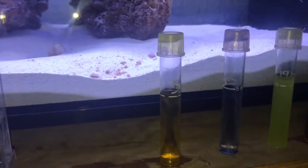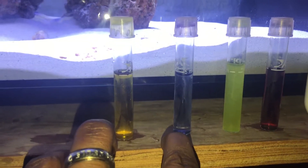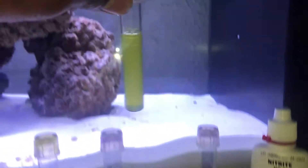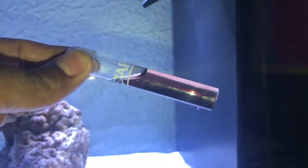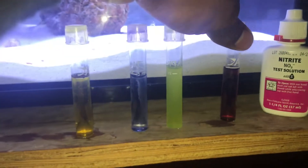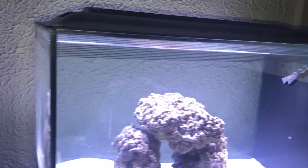I am looking at about zero on the nitrates, nitrites looking about zero — I'm only a little skeptical, but it's yellow, so it's zero. And my pH is about 8.2, yep 8.2. So there you have it, you guys: six days of cycling.